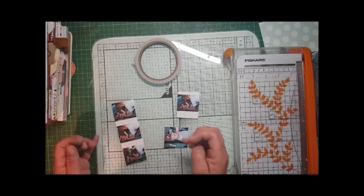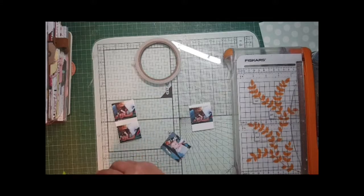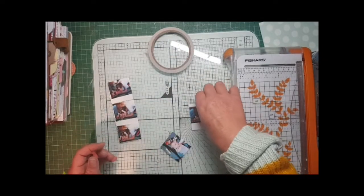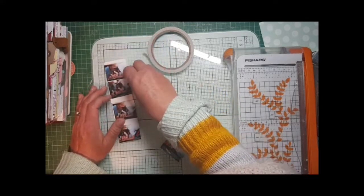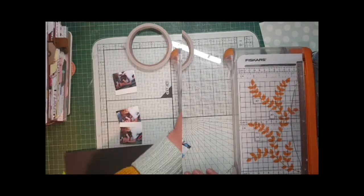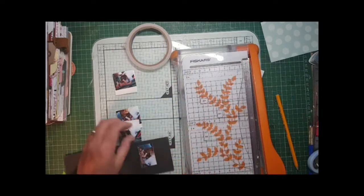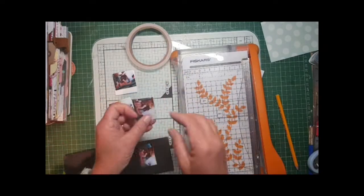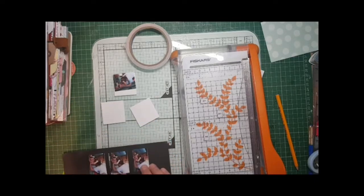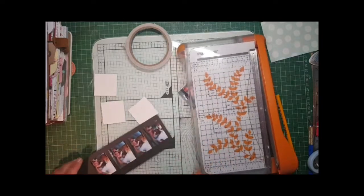In the process of joining them all together before I cut them, it gave me the idea of a film strip because they looked really good like this. So I've decided to do this without using a cutting machine, because I know a lot of people don't have them, so I thought I would do this live. I'm attaching them to a piece of scrap black cardstock.